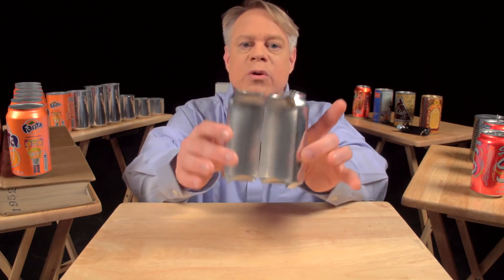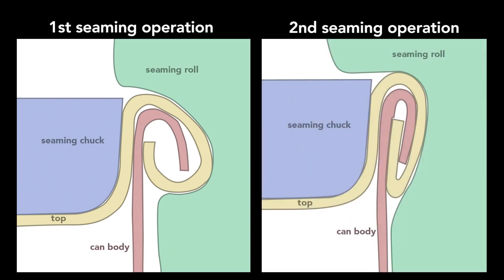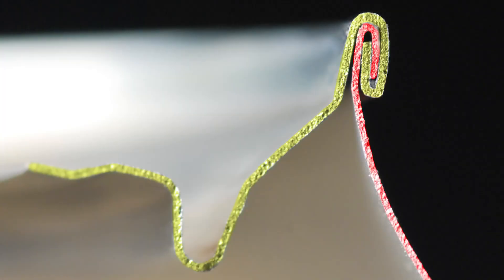This can is cut in half so you can see the cross section of the double seam. To create this seam, a machine uses two basic operations. The first curls the end of the can cover around the flange of the can body. The second operation presses the folds of the metal together to form an airtight seal. While the operations themselves are simple, they require high precision — parts misaligned by a small fraction of a millimeter cause the seam to fail.